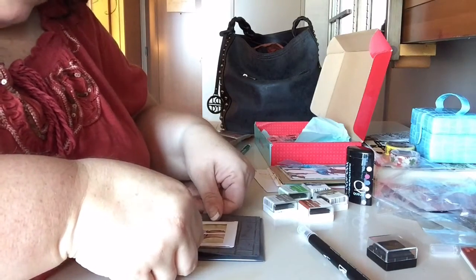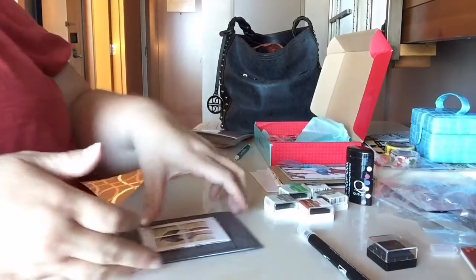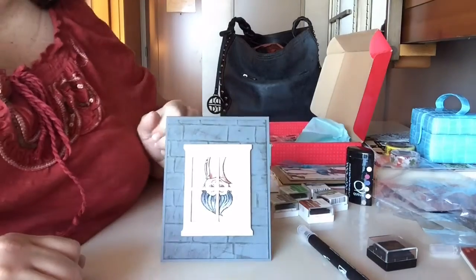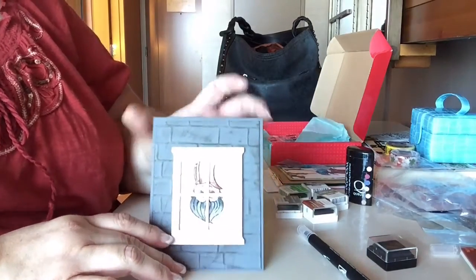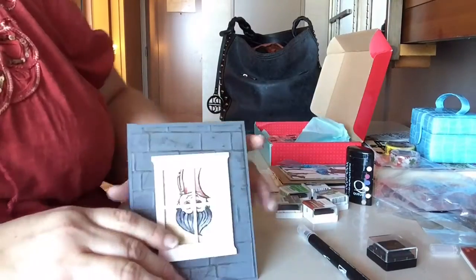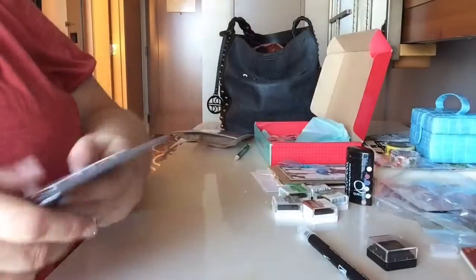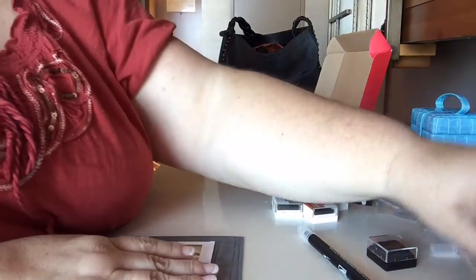So we'll put this down kind of in the middle. Misty, you did it again girl because this is a cute, cute, cute card — I really like it. Okay, small things make me happy. Card number one is done, done, done and we are rocking and rolling in the hotel room!